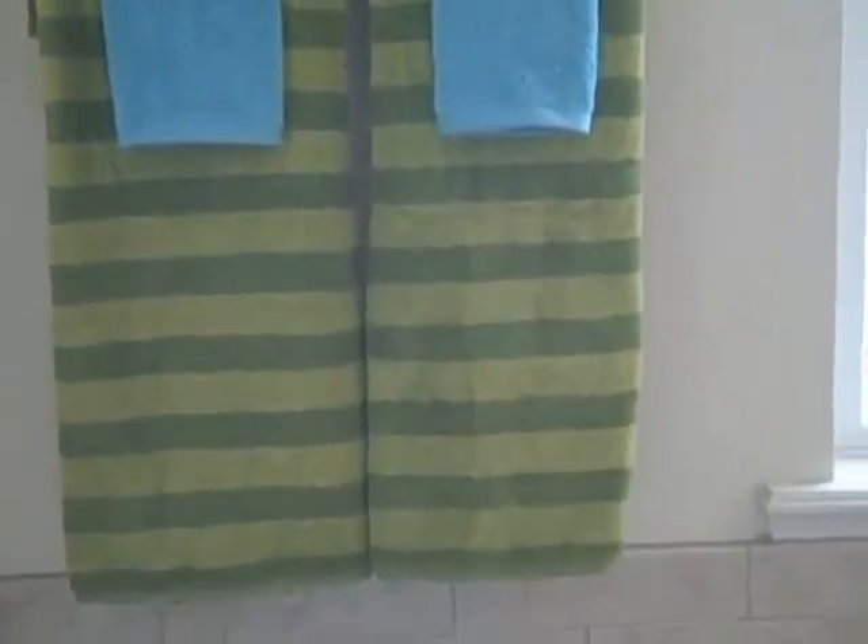This is your typical way that you might hang up towels side by side. They're cute, they're fun, they're colorful. Let's see if we can do it another way.